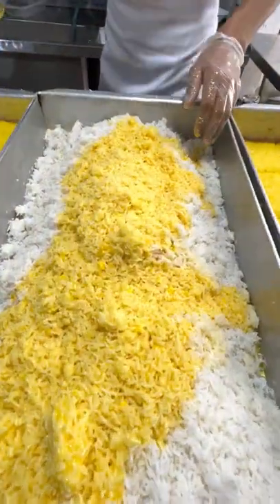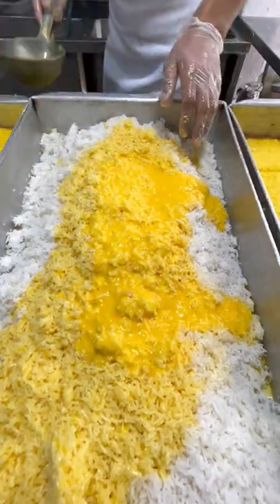Wow, it's amazing. He's gonna mix it all.